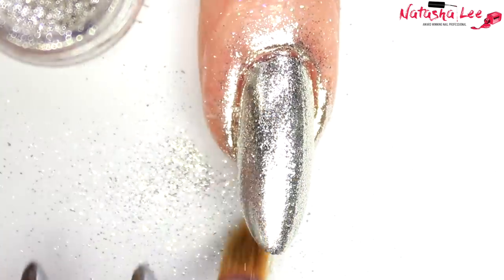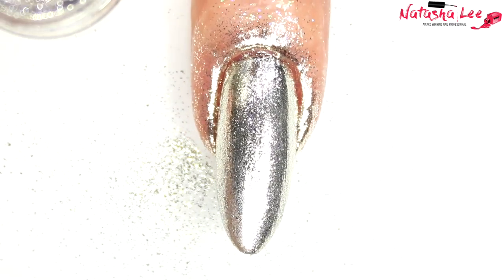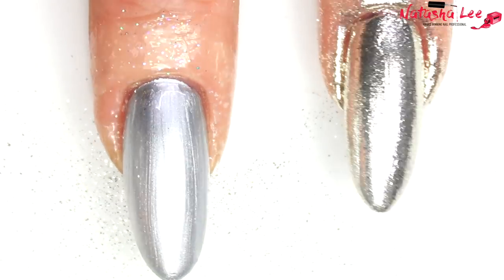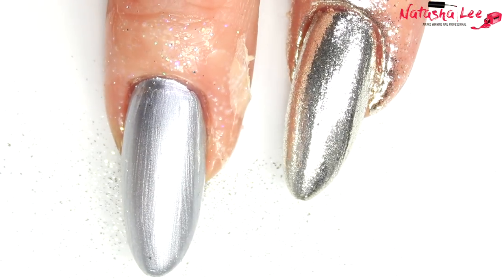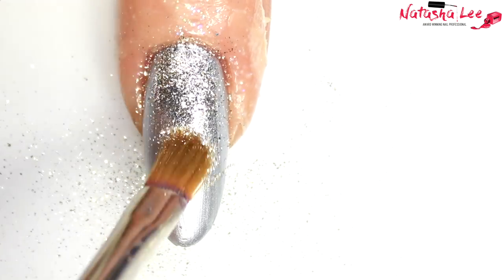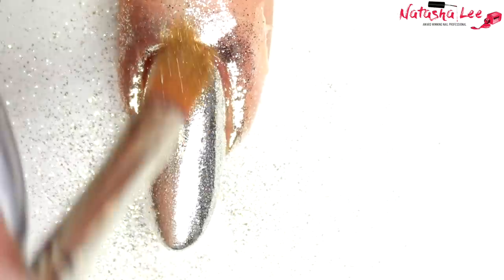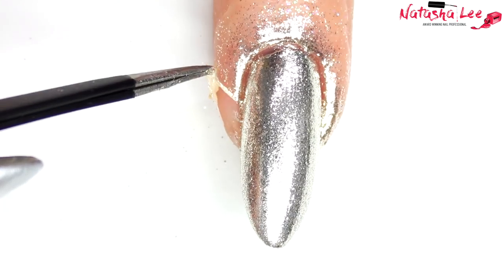We're just going to burnish the Tiara dust into that foil adhesive — as you can see, it's absolutely stunning. You can also see why the liquid latex really does help with cleanup afterwards. Just look at that shine compared to normal silver nail polish! I'm going to show you doing it again on another nail — we apply this dust to all nails. You can see I'm really briskly brushing it in; it's been sped up slightly but it gives that amazing mirror effect. This dust is fantastic with gel polishes as well.